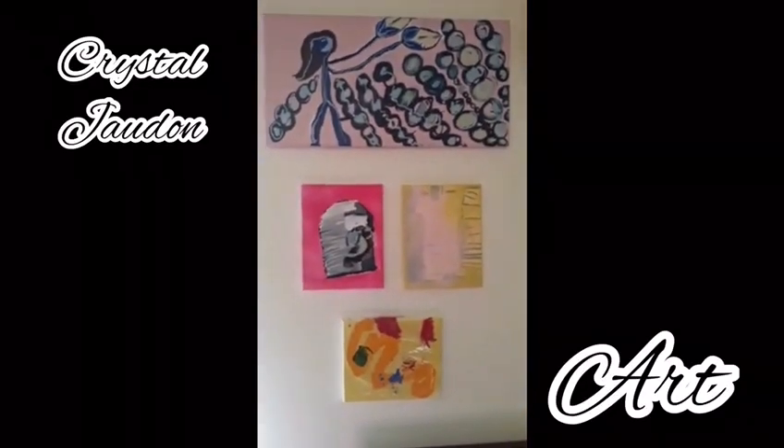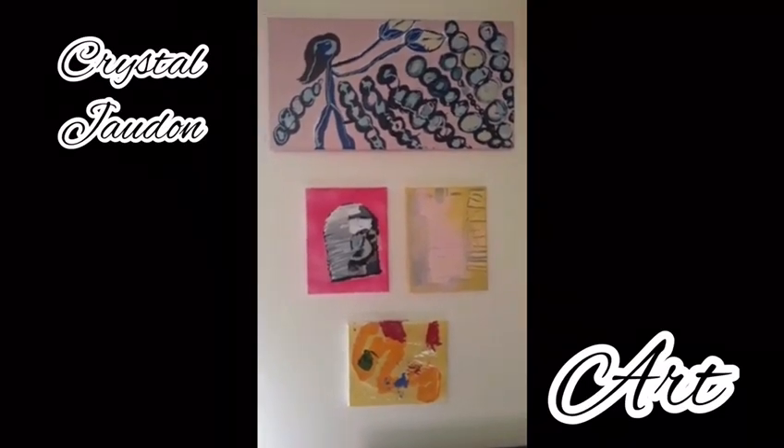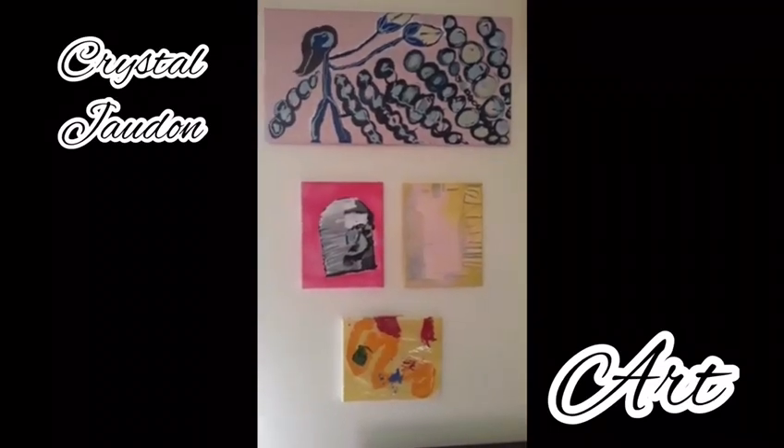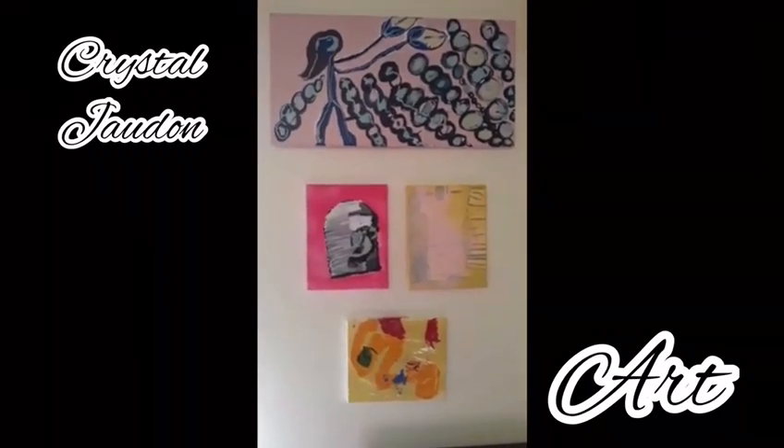Well, I started hanging pieces up on my wall, and first of all, don't judge me, because I am not a professional art hanger.